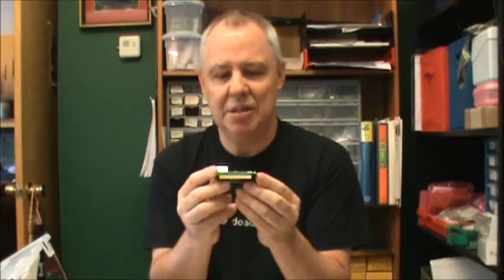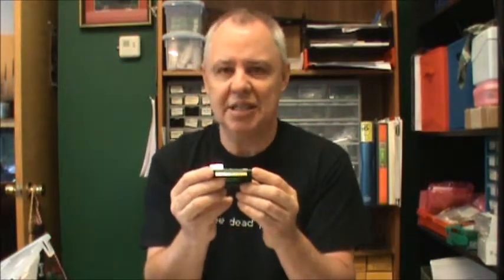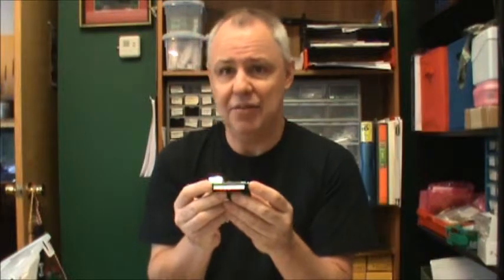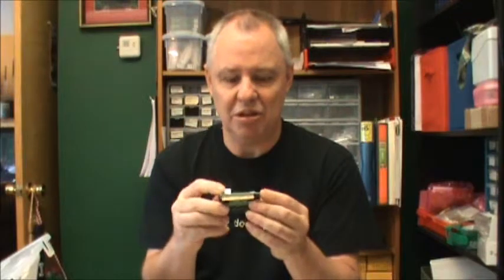They are straight contact closure inputs. The Ultra also has two optically isolated inputs, which enable you to hook up to low-voltage AC control signals — for example, a thermostat or an HVAC control line — without any fear of damaging the Ultra circuitry.